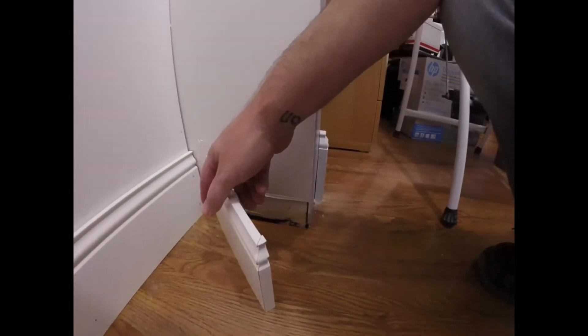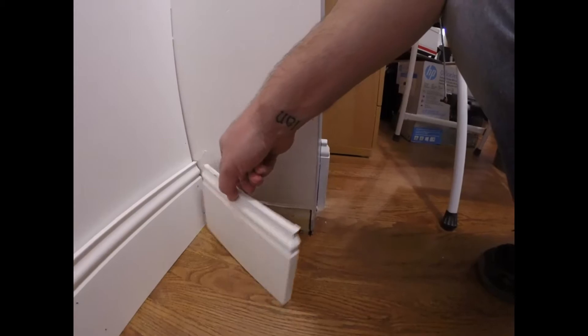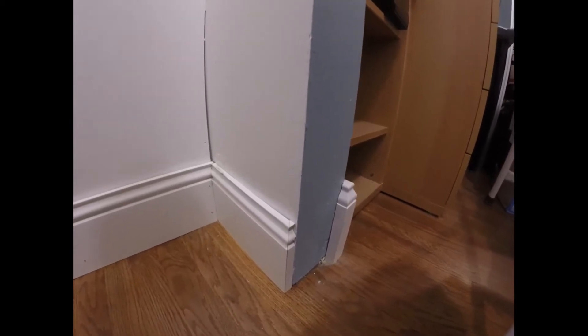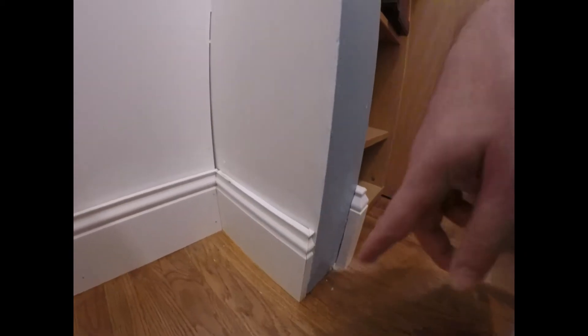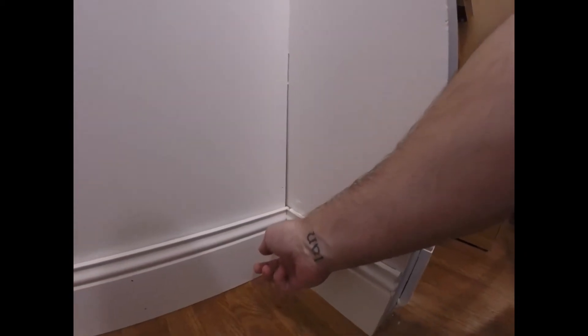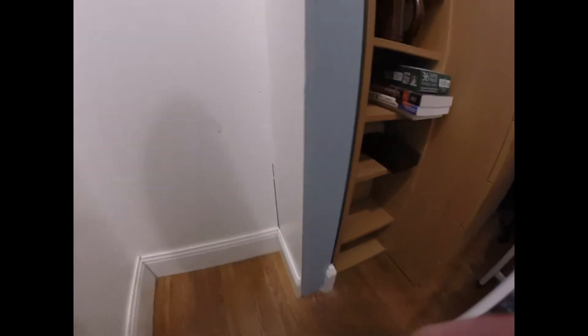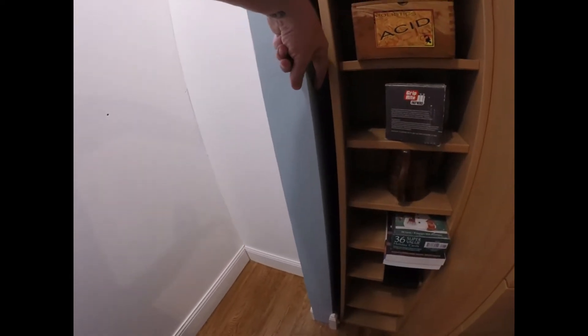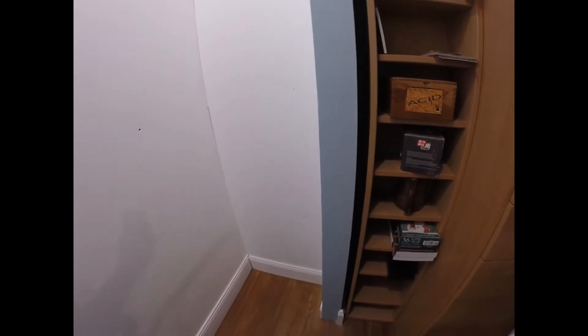What I did on these is this edge right here - when these go in it's got a nice finished edge and finished look. Obviously we'll caulk all this stuff up, put it in, pound the nails in a little bit more. What I'm going to do is remove these corner blocks because I'm going to put a piece of trim here and then put a casing on the outside to kind of hide that trim. I wanted to clean this up.